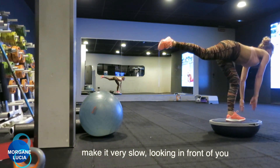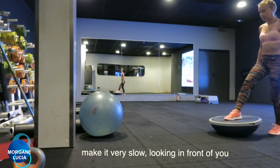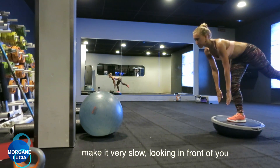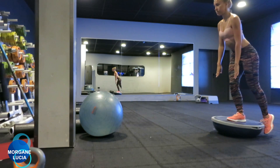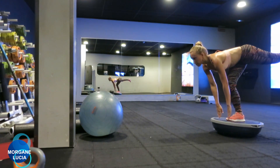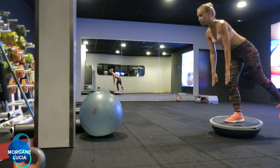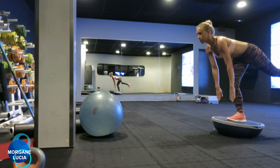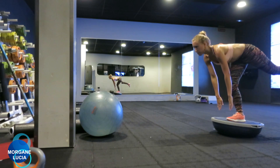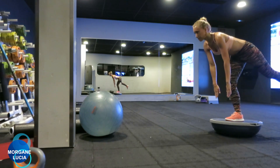Don't worry if you cannot stand a long time on the BOSU repeating this exercise — it's not a problem to fall down, it's not a problem to have to repeat the movement. The idea is really to work on your stability. It doesn't matter if you stay on it for a long time, because the important thing is that you are working a lot with your ankle when you try to make the movements.